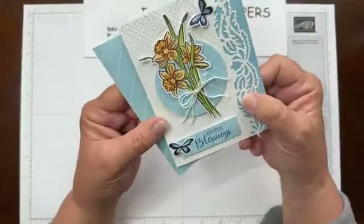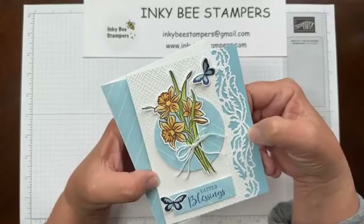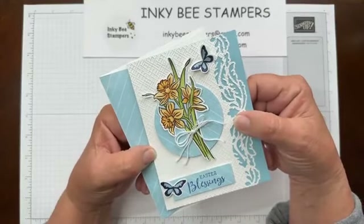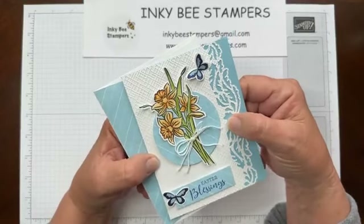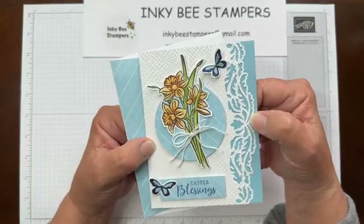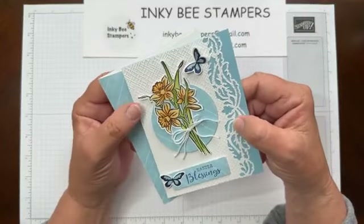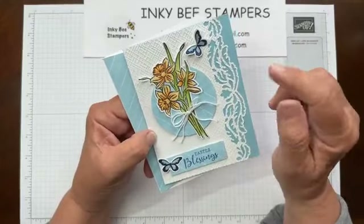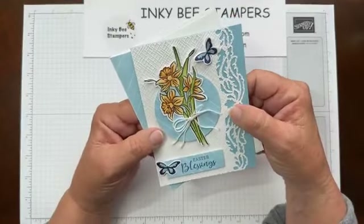Today I have a card made with the Daffodil Daydreams stamp set and the Daffodil Dies. They used to be bundled and were carried over in the annual catalog, but they are no longer bundled. Still a beautiful stamp set and dies. I've also included a couple of online exclusives that Stampin' Up! has come out with — the Basics 3D Embossing Folders and the Elegant Borders Dies. Really pretty, and I thought really great for Easter. So let's get started.